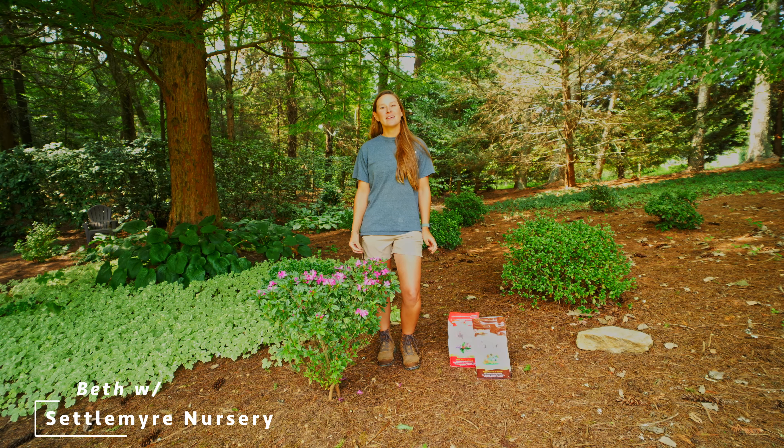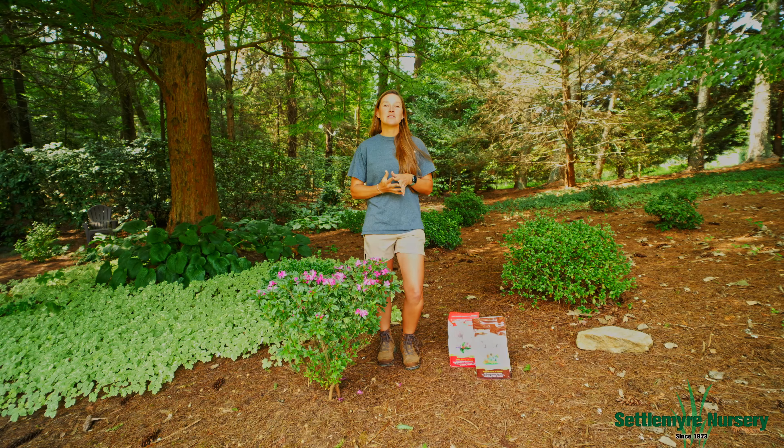Hey, this is Beth with Settle Myer Nursery, and today we're going to talk about fertilizing your plants in the fall. We recommend using two products, either Holly Tone or Plant Tone, for that fall fertilizer.